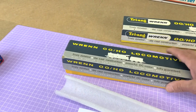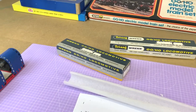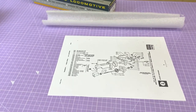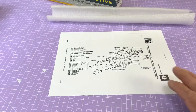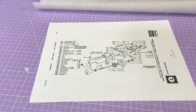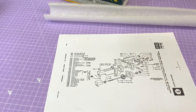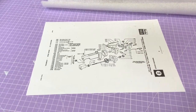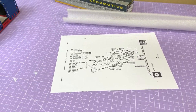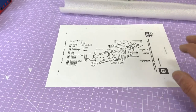I thought it might be quite nice this video if I show you through how I'm going to take the motor out of this loco and hopefully bring it back into a little bit better operating condition. I've printed out a Hornby 00 service sheet here - we can look back to this if we need. Please forgive the blackness on the hands, a bit of a printer ink issue. Always when you want to use your printer it needs a bit of attention.